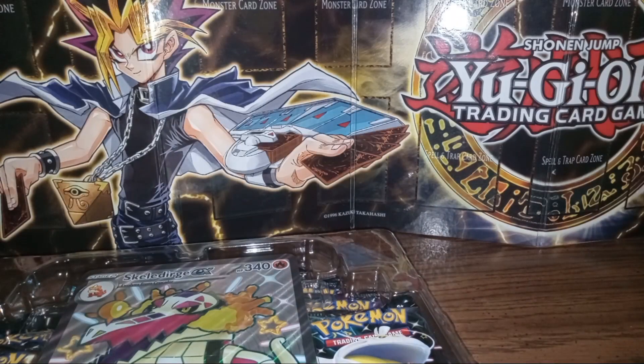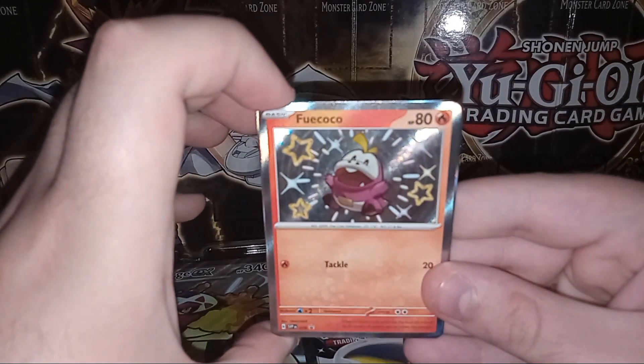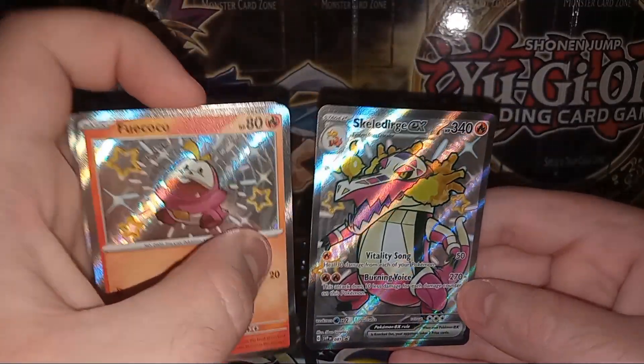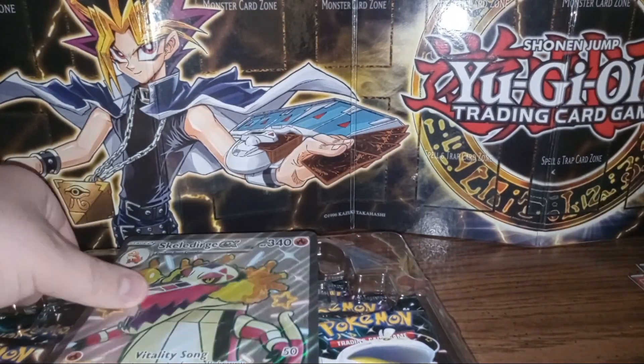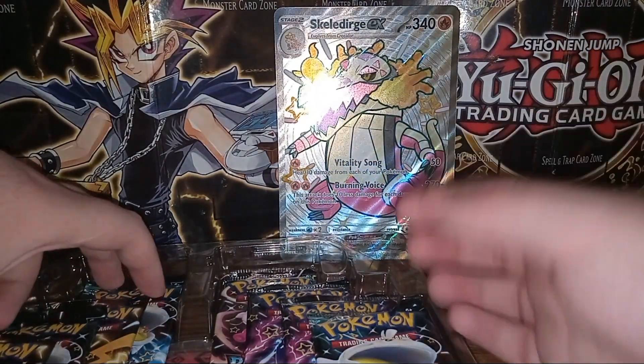Let's go ahead and get this open here. Get the code card out so we can look at the promo cards. This is taking a sweet minute and of course there goes the card down on the floor. We'll go ahead and take a glance at the promo cards. So we get a few Coco, a Crocolore, and a Skeledurge EX — all shiny of course because of Paldean Fates. Very nice, I'm happy to get those.